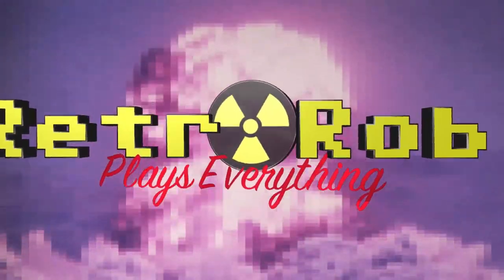Retro Rob plays everything. Hey there real gamers, Retro Rob here, and today have I got a treat for you.